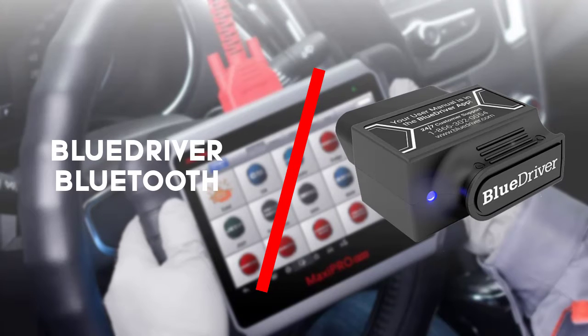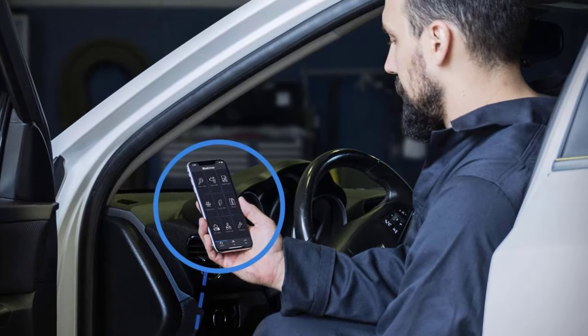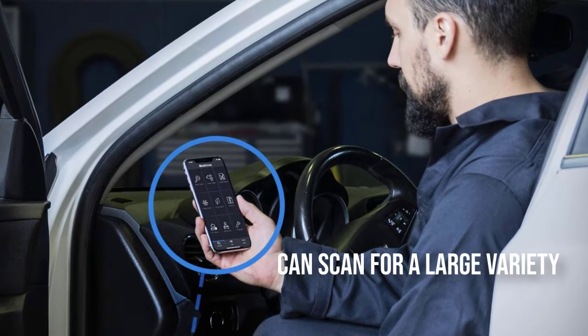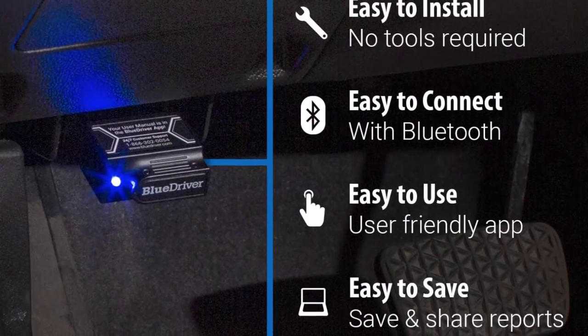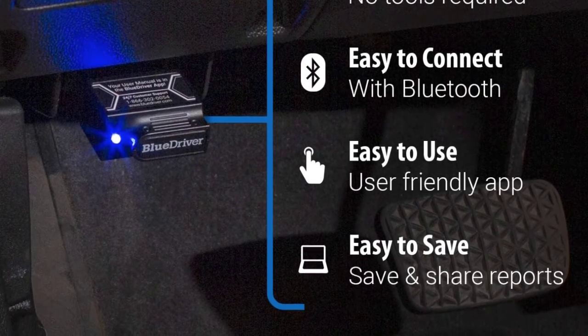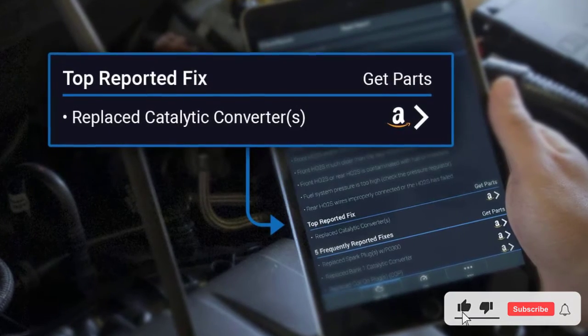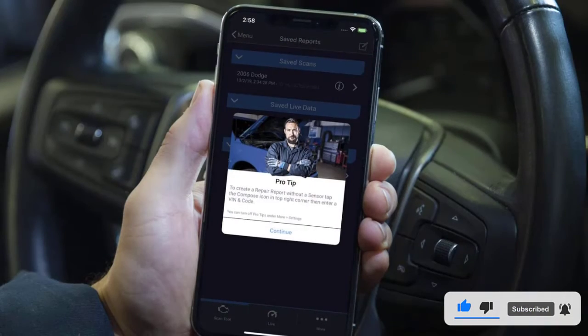To finish off with is the BlueDriver Bluetooth. One of the best parts about the BlueDriver Bluetooth is of course that it is a wireless device and can function with both Apple and Android phones. What is also cool is that the app is free, plus it comes with free service and updates too.